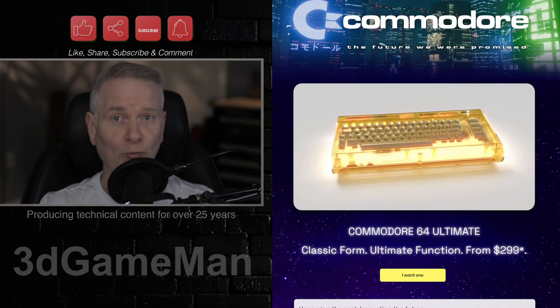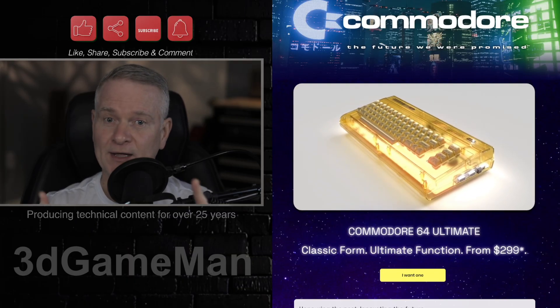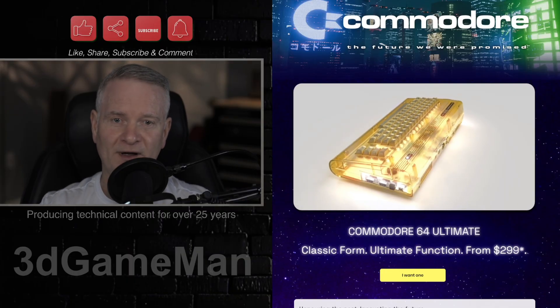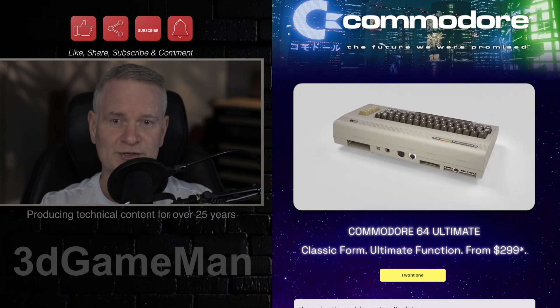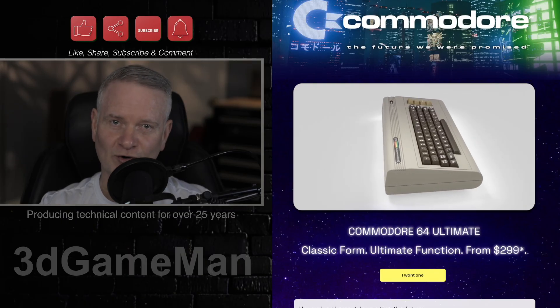And it features a whole bunch of stuff: HDMI, analog video, USB-A 2.0, USB-C, a 3.5 millimeter audio jack, optical as well, Ethernet, Wi-Fi, micro SD, joystick ports, and cassette disk drive connectors.